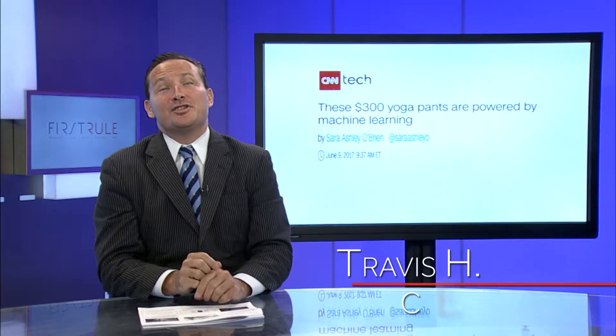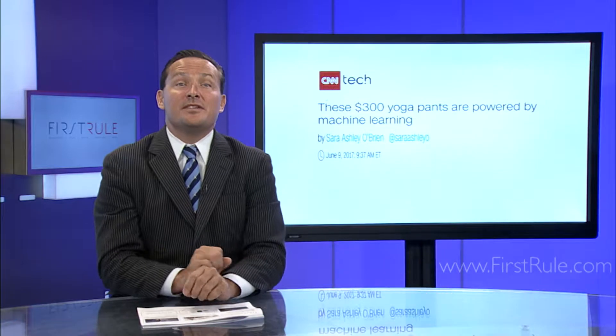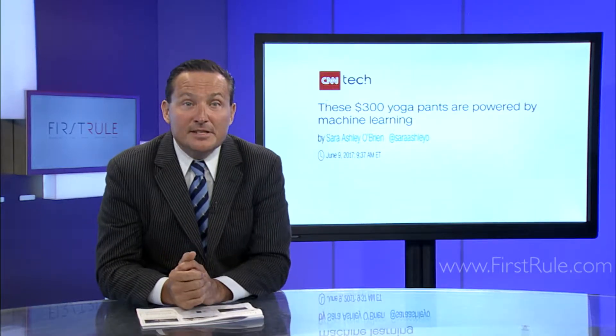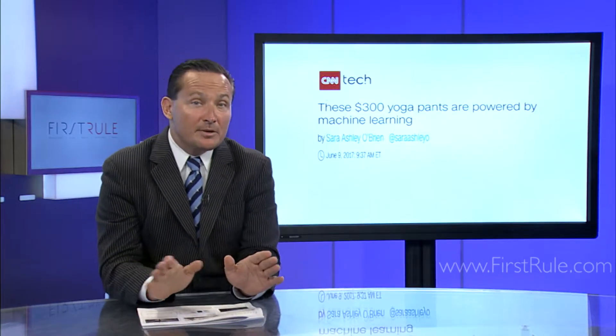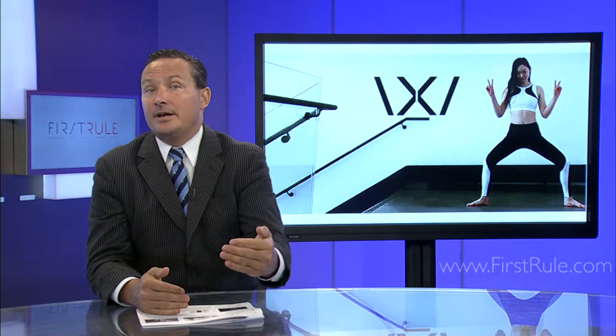Nadiax yoga pants have five sensors sewn in to help the wearer improve their form for 30 different yoga poses. Once in a pose, the sensors vibrate in specific ways to tell you how to adjust your hips, knees, or ankles. Unlike the majority of wearable fitness items out there, Nadiax isn't intended to gather feedback about steps, calories, or heart rate.